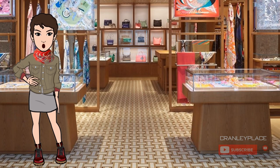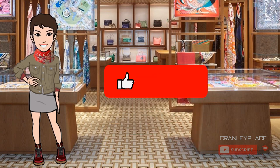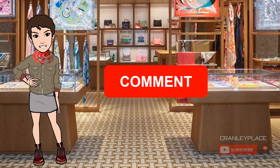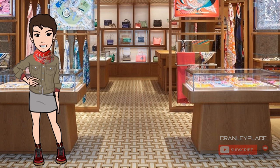Hi, my name is Maya and welcome to my channel Cranley Place, where I'm posting content on scarf styles, not tutorials, and more. Be sure to like, share, comment, and subscribe to be notified of new videos, which I'm publishing weekly. Today I'll talk about scarf rings and why you might want to consider adding one, or maybe a few, to your collection.